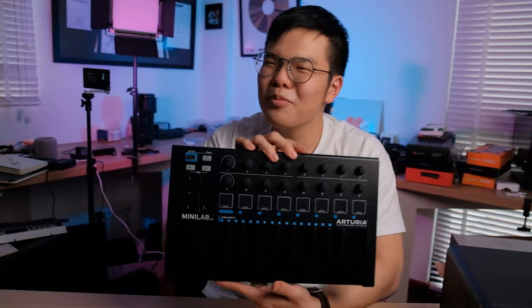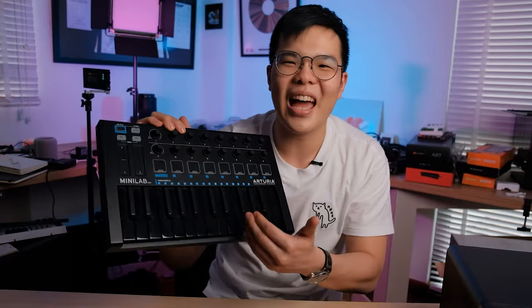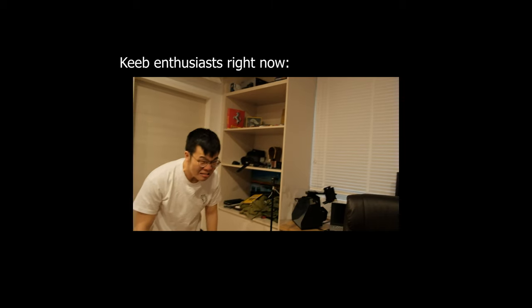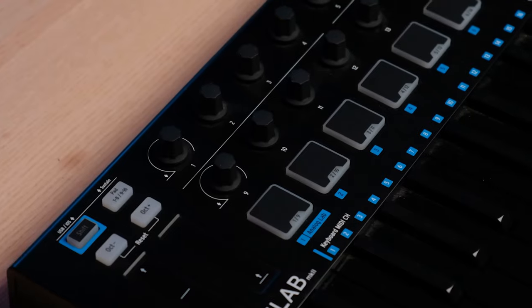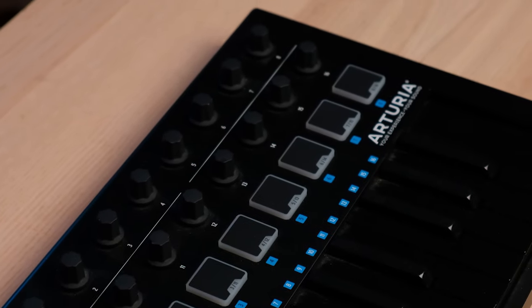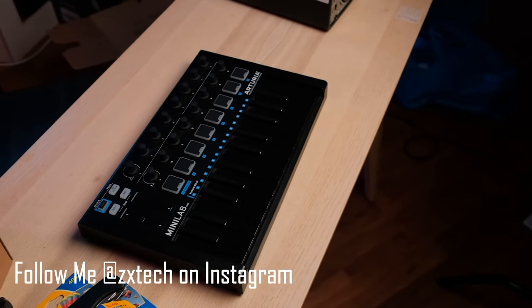This right here is a keyboard that I'm not sure is the kind of keyboard I usually talk about on this page. It's not mechanical, it's not even a membrane, it's not even used for typing. It's for music production. This right here is the Arturia MiniLab Mark II. It is a compact MIDI keyboard. If you don't know what a MIDI keyboard is, it's kind of like an input device that inputs music controls for your computer.